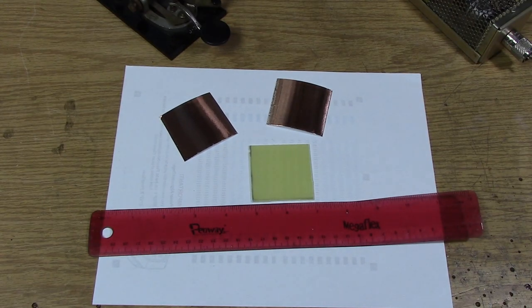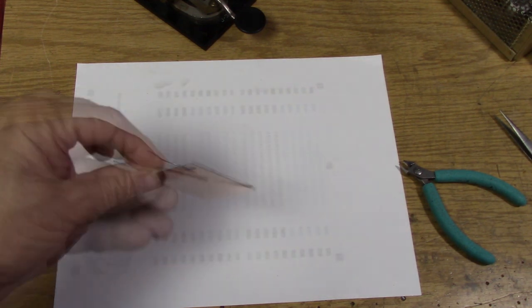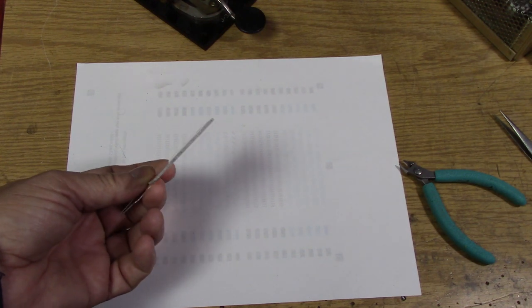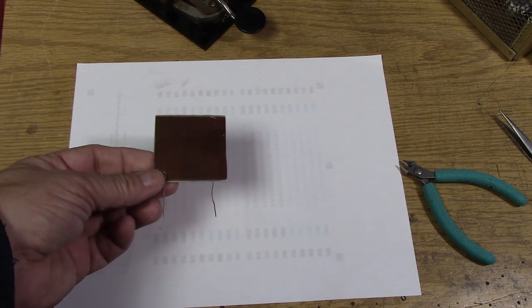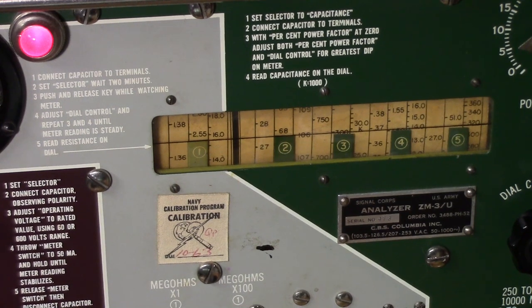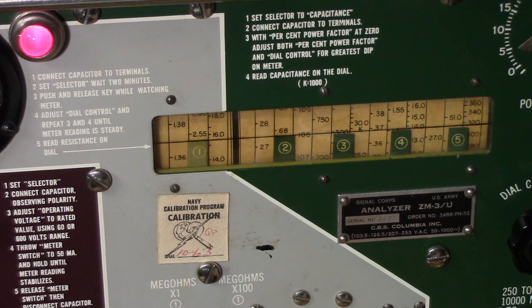We've got some nice 3M copper tape and I think we can make a good measurement with this. We have produced a nice 2 inch by 2 inch capacitor — 0.062 inch thick dielectric using FR-4. It looks like it's reading just below 68 picofarads. Figure 4 or 5 picofarads of stray capacitance, so let's call it a 62 picofarad capacitor. I was on the higher range and it was below 80 but right on the edge of the scale, so I went down one range and now we're getting 68 on the meter — we're going to call that a 62 picofarad cap.